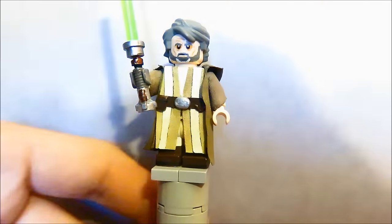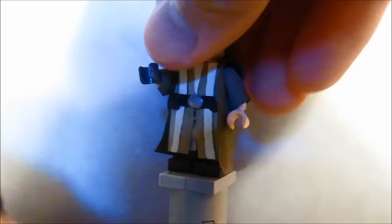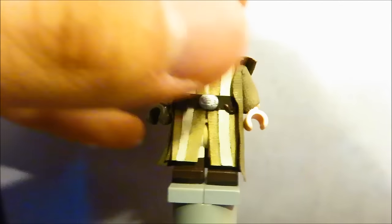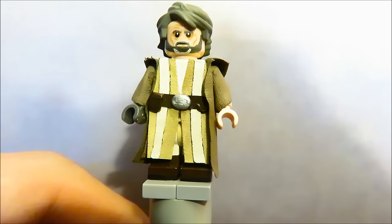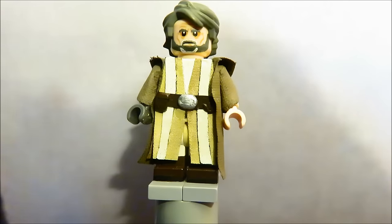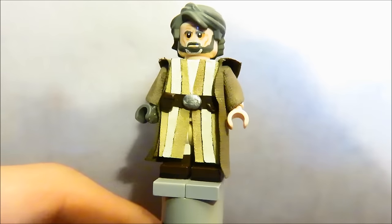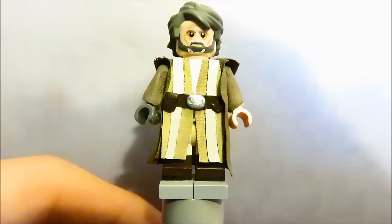Starting with our first minifigure, Luke Skywalker. The hair piece is the Anakin Skywalker piece — we all know that. The head is the Mandarin from the Iron Man 3 sets; I thought it worked well for Mark Hamill. Using the original Luke Skywalker head like Lecomatic9 did actually looks better, but if you don't have that head and don't feel like brick-linking or painting, just use the Mandarin head. I don't paint faces much anymore — it takes too much time.